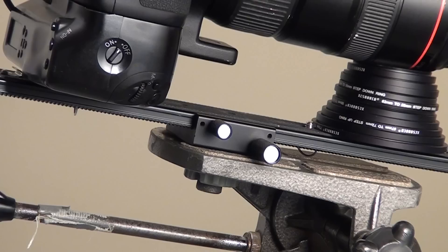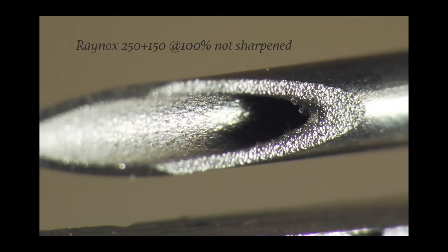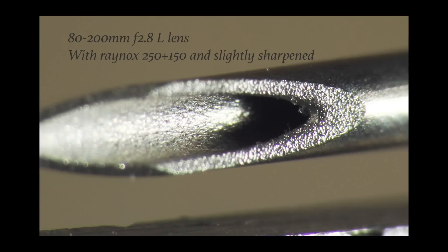What happens when we bring it up on the computer to 100%? This is it completely unsharpened. With a little sharpening applied — I think that's very good.